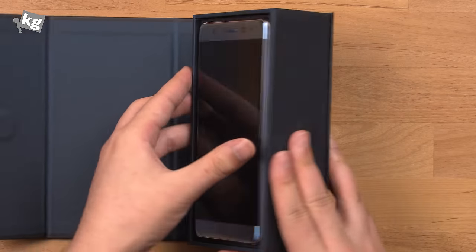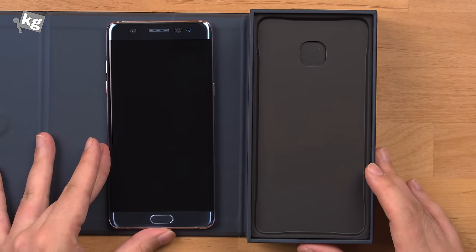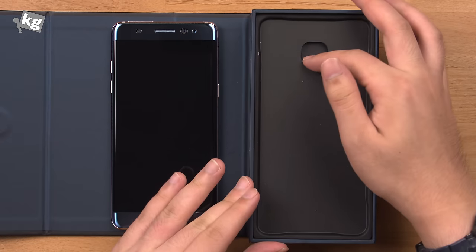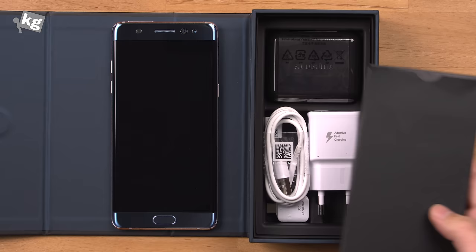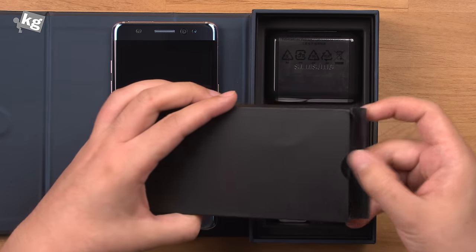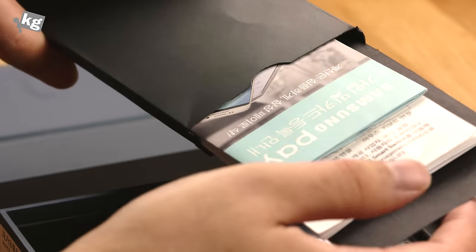Here's the phone itself and under that, of course, obviously when you get it from the store as a brand new one, you'll be seeing a lot of protective films, but not over here. Below that is a bunch of leaflets, user manual, SIM card removal tool, and Samsung Pay, obviously.